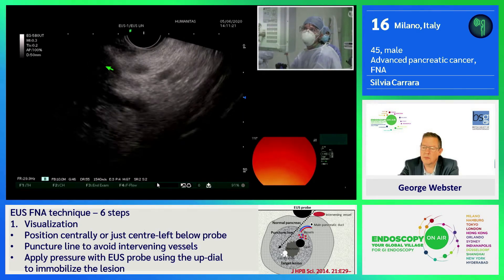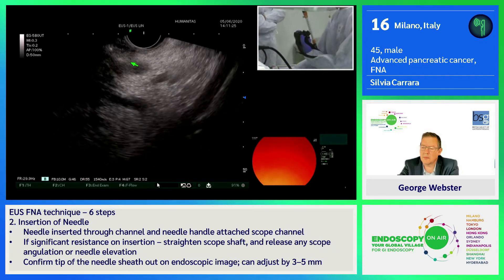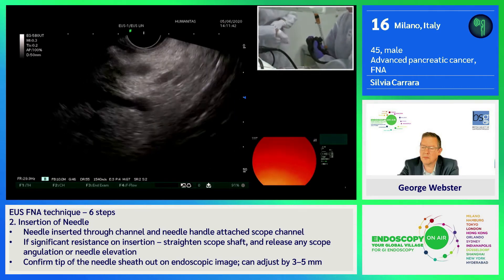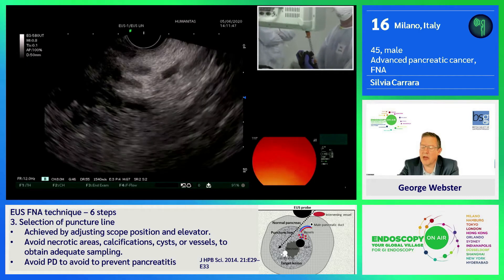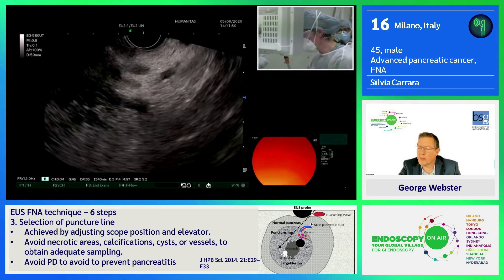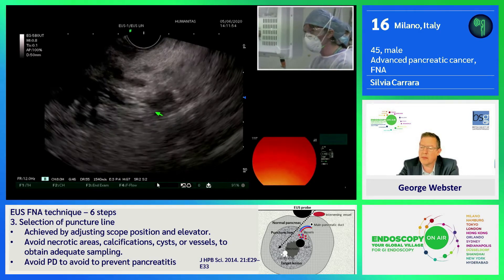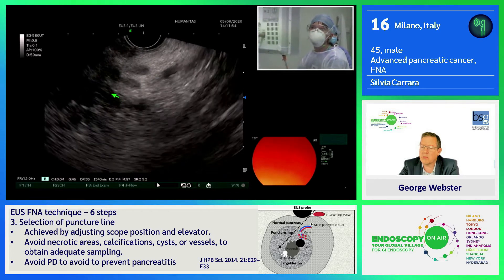The instrument is very flexible, even at the level of the tip. We can adjust the picture and use the harmonic compound. The picture is very good with the arrow, showing how we can visualize the infiltration, which is very important for vascular staging.